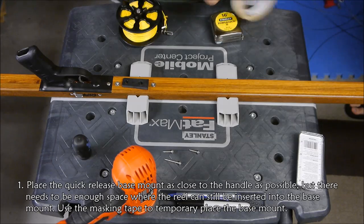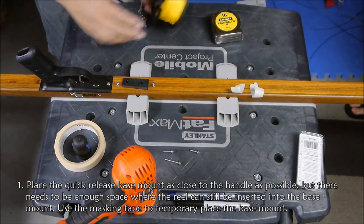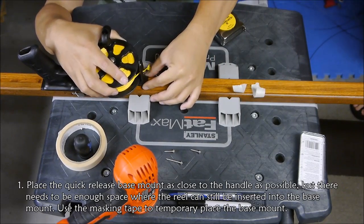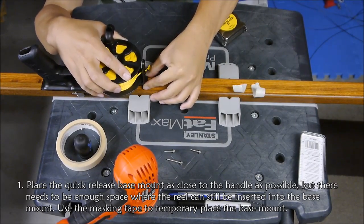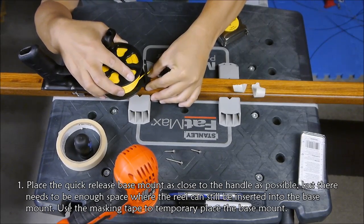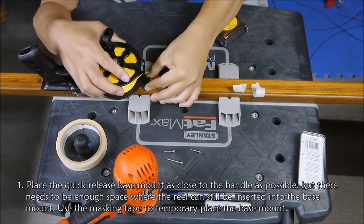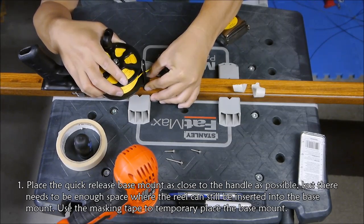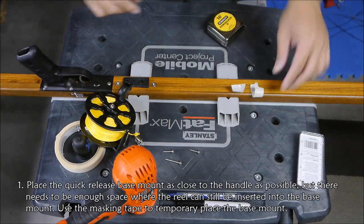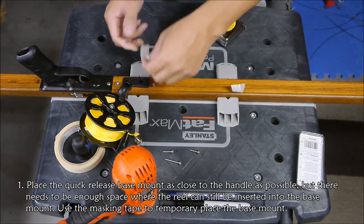First, I'm going to look for the best place to put the mounting base. It's good to place the reel as close to the handle as possible, and I like to be able to insert the reel, so I'm careful placing the base mount.